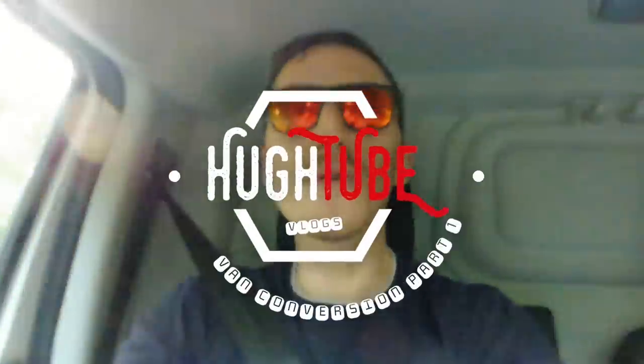Bonjour, bonjour everyone! I'm reporting from the inside of a van — because it's now MY van! Hahaha!